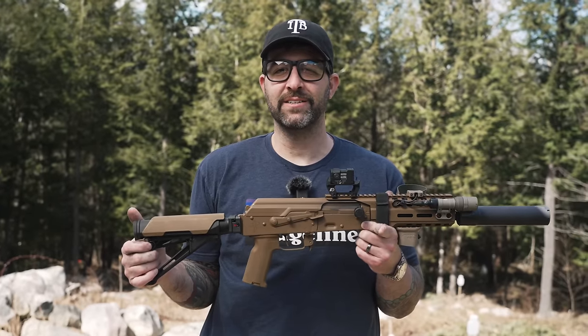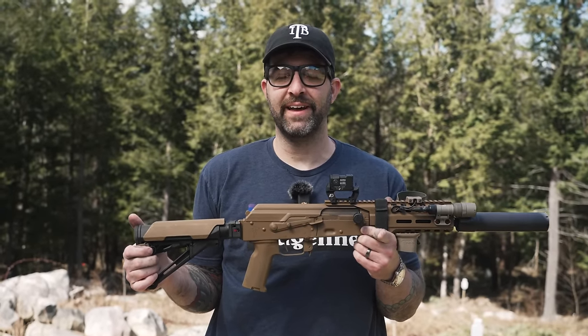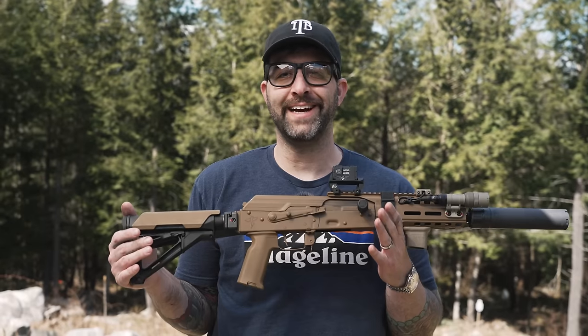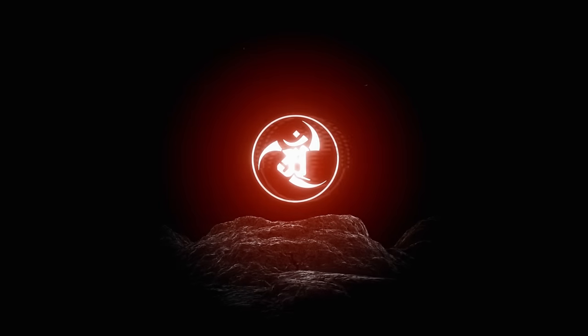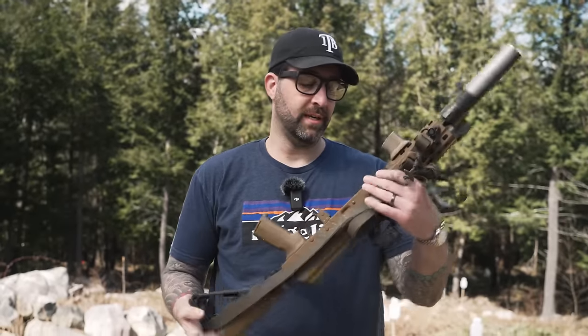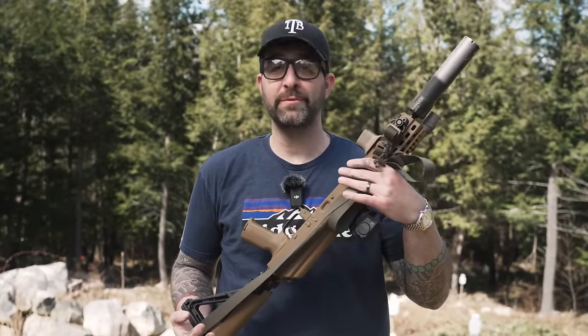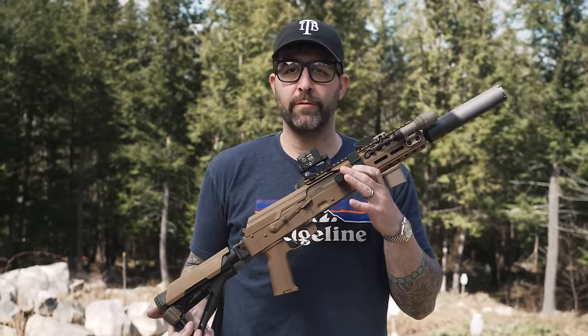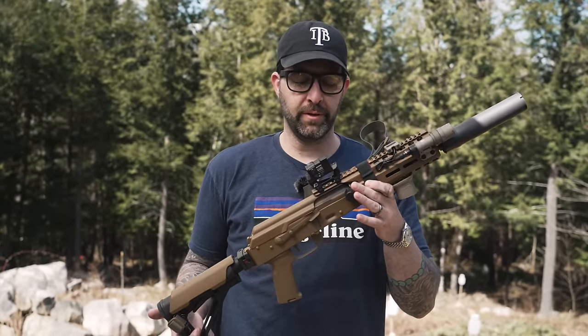Hey guys and gals, this is Alex Costa from A&R Design and today we're going to do the review on the Rifle Dynamics Quick Hack. This is a SBR, this is the RD-74, serial number 54 — a two-digit serial number — chambered in 5.45x39mm.